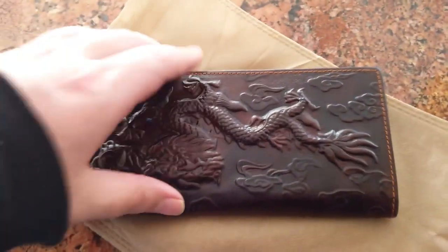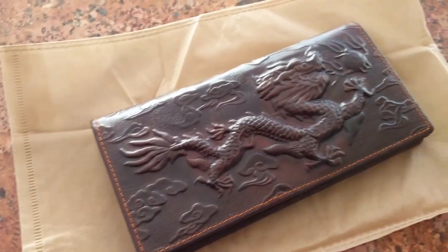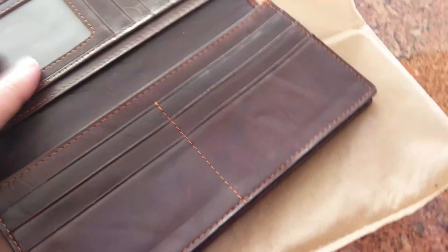Maybe better than I hoped. It's a very nice design — exotic. Has a nice layout.